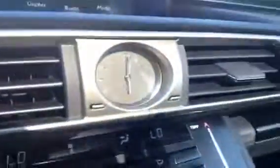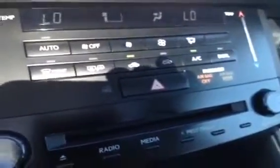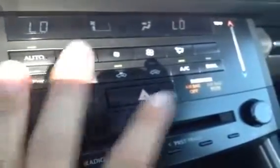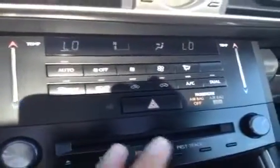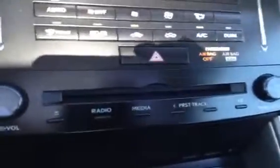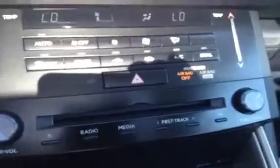You have an analog clock. Come down here and you have your heated front and back and side mirrors. You have AC, dual climate control for passenger and driver. You have AM, FM, satellite, and CD player.